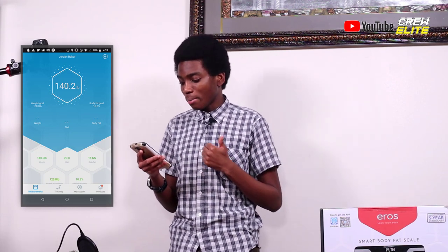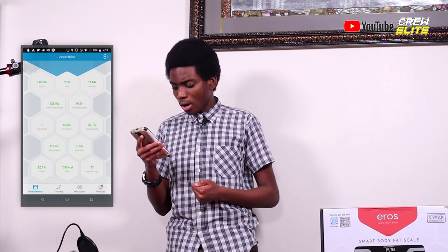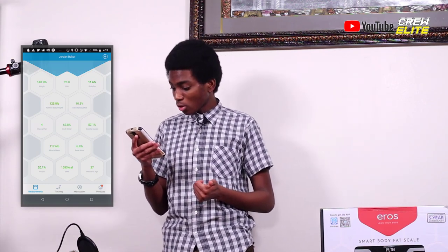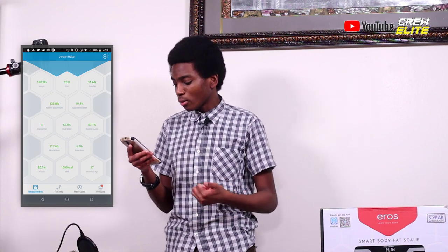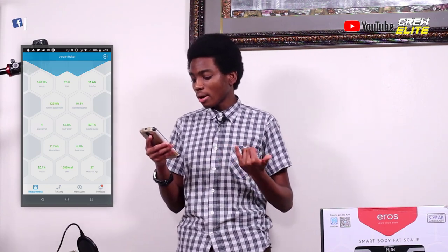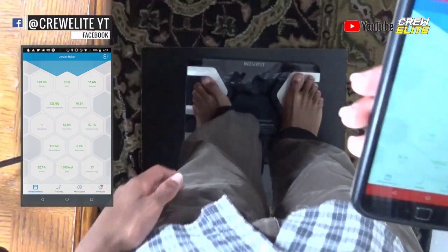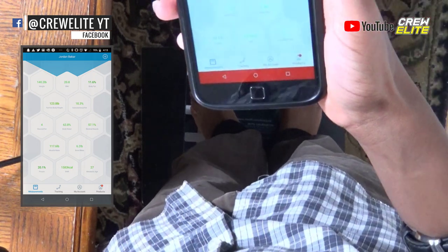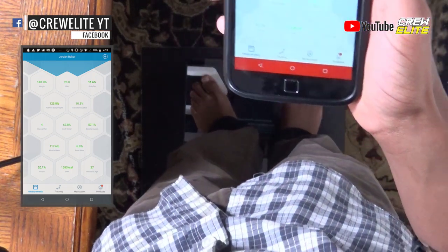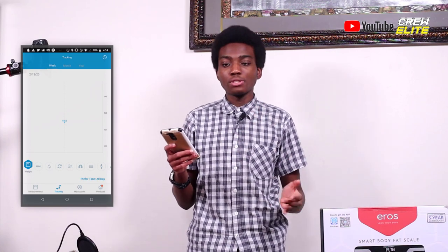It gives you your body fat, fat-free body weight, subcutaneous fat, visceral fat, body water, skeletal muscle, muscle mass, bone mass, protein, BMR, and metabolic body age — so you can actually find what age range you're in. As I step back on the scale, it's giving me the same reading, and the application does have a lot of features to it.